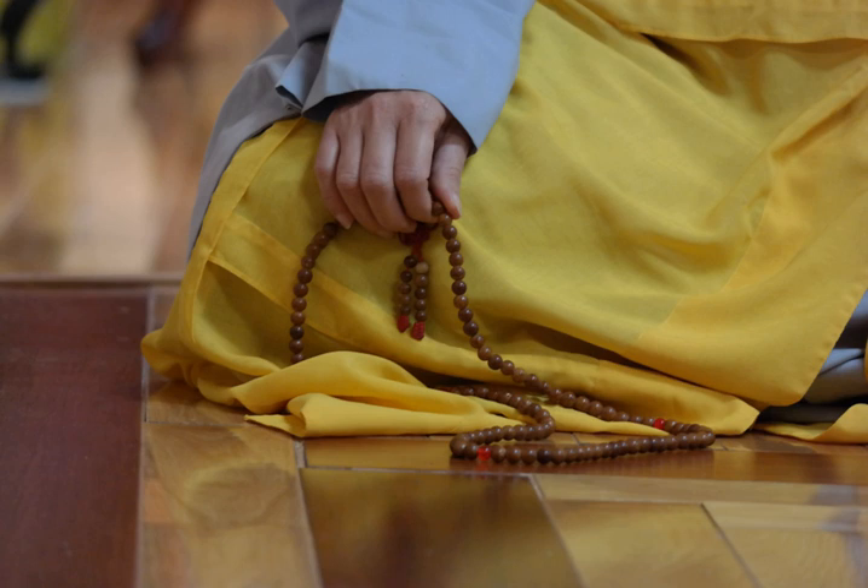In case it is necessary to recite a very large number of mantras, Tibetan Buddhist malas have bell and dorje counters — a short string of ten beads, usually silver, with a bell or dorje at the bottom. The dorje counter is used to count each round around the mala, and the bell counter to count each time the dorje counter runs out of beads. After that, the dorje counter is reset. These counters are placed at different points on the mala depending on tradition, sometimes at the 10th, 21st or 25th bead from the guru bead.